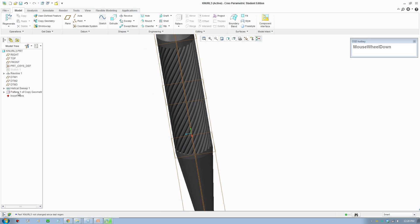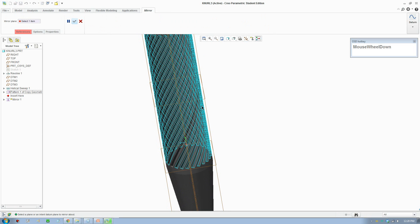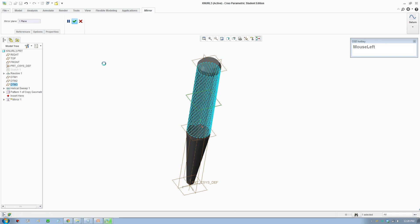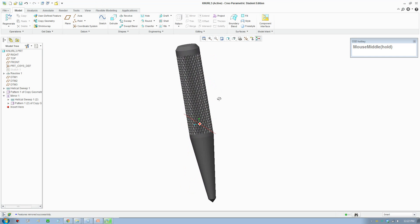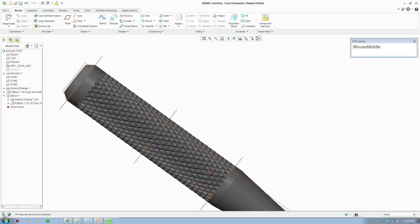That didn't turn out right, let me cancel that. I think I selected the wrong feature - you gotta select this one and this one, then go mirror, click on the middle plane, and accept. Let it load - it will take some time to generate because it's quite complex to generate the pattern. But there you go, there you have your knurl pan on a center punch.